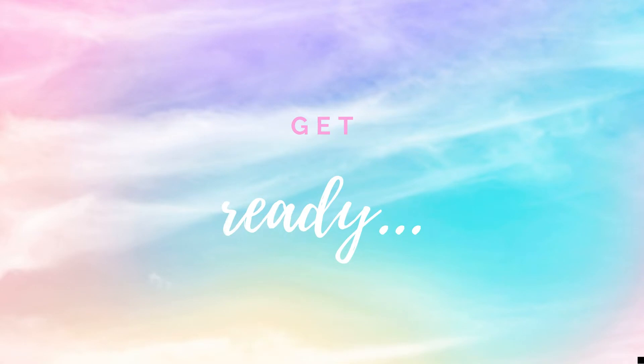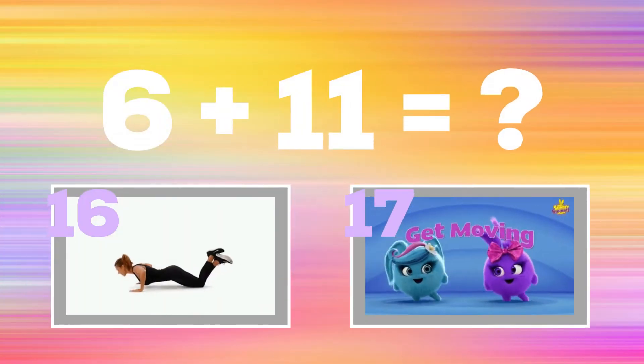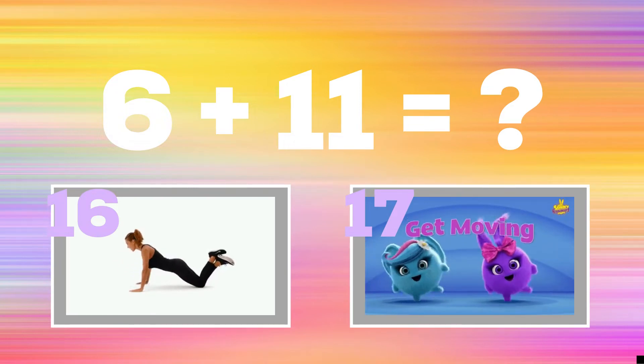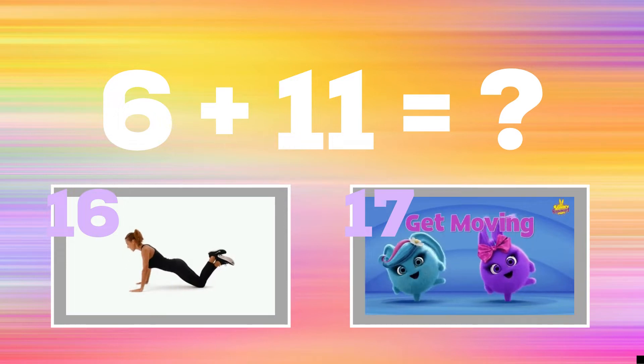All right, it's time to play for real now. Get ready. 6 plus 11 equals? If you think the answer is 16, do some modified push-ups. If you think the answer is 17, do some leg raises.